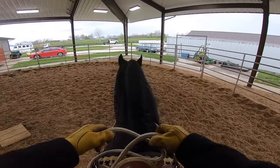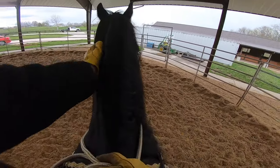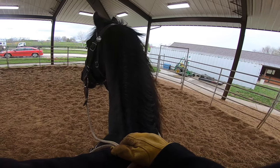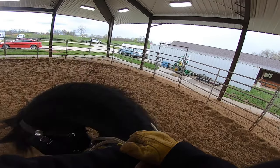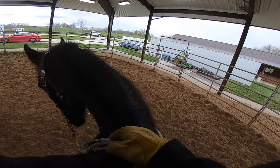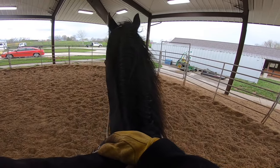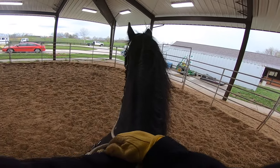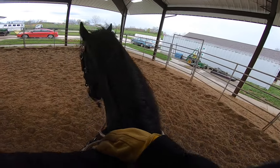There you go — look at that, boom, right up! Good boy. What's cool about doing pedestals is when you train them at liberty or on a lead rope, you can make this be a rest spot. And then they actually seek it out. It's kind of cool.